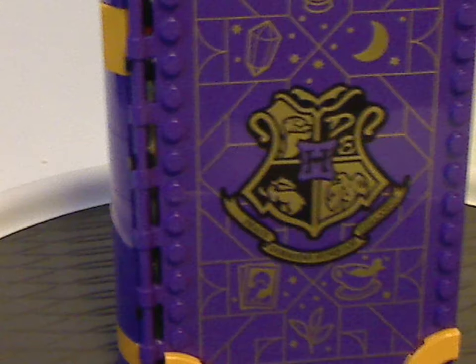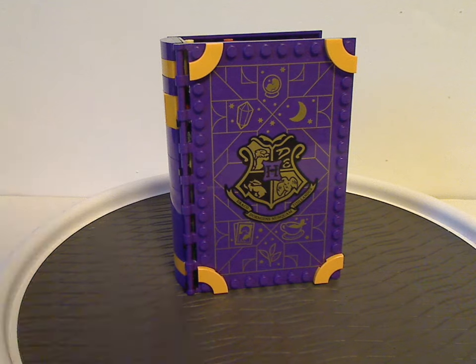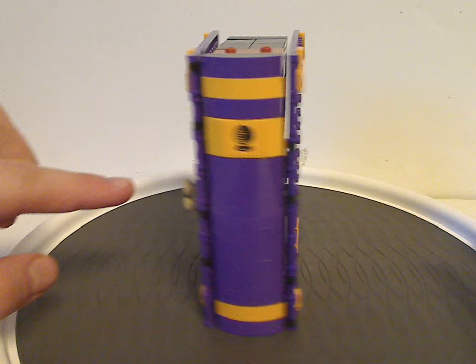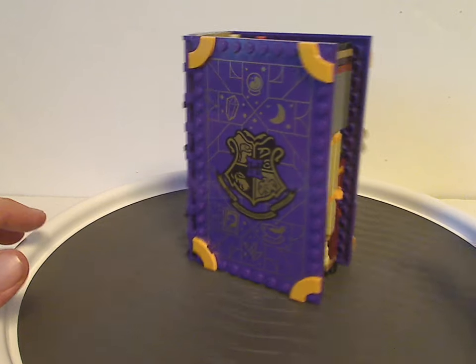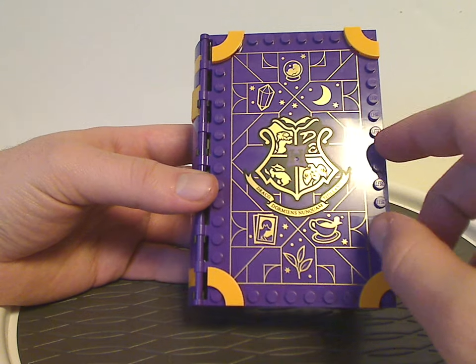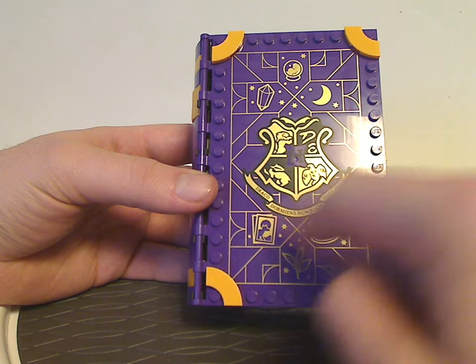Now onto the Divination Class book set itself. As you can see, it's kind of similar to the other ones, but in a nice purple color. The front cover is done with a shiny gold print with the logo and different symbols on there.